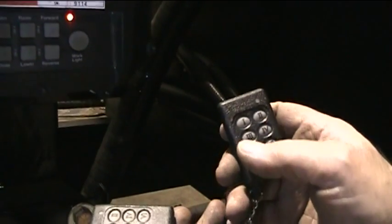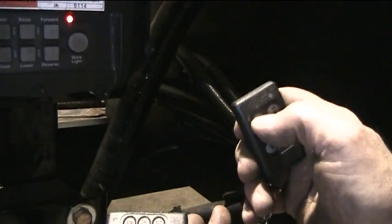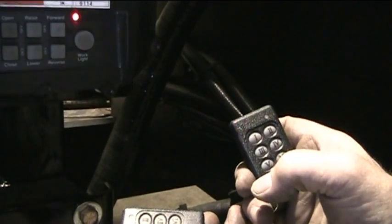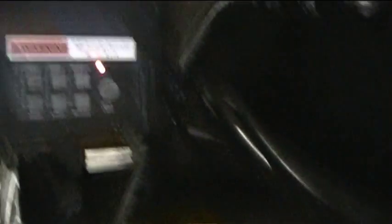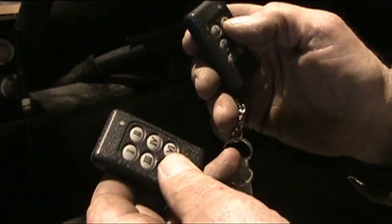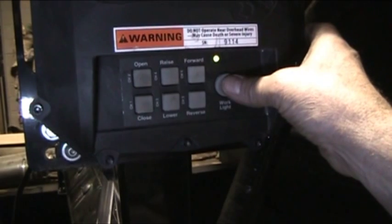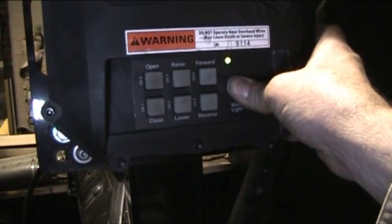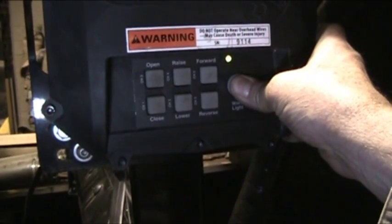If you have multiple fobs, press button one on the next fob until the green light flashes as with the first fob. This must be done before the light goes back to green, or you will have to start over. Always program all fobs at the same time. Every time you put the box in program mode for the fobs, it will clear any previously programmed fobs.